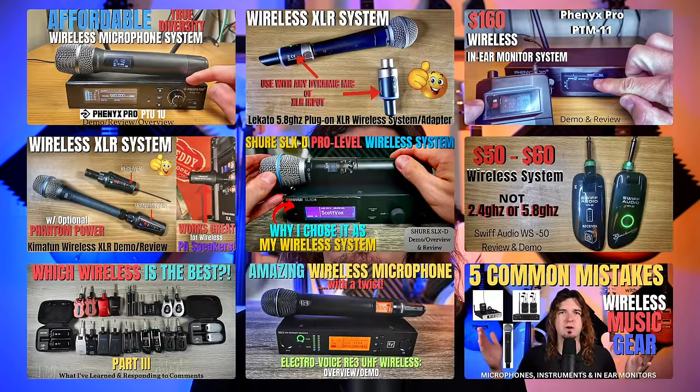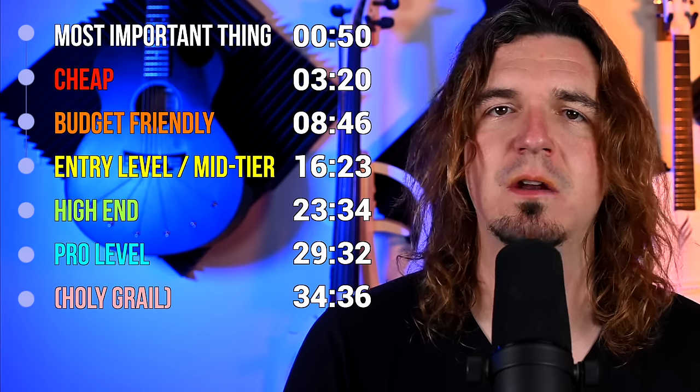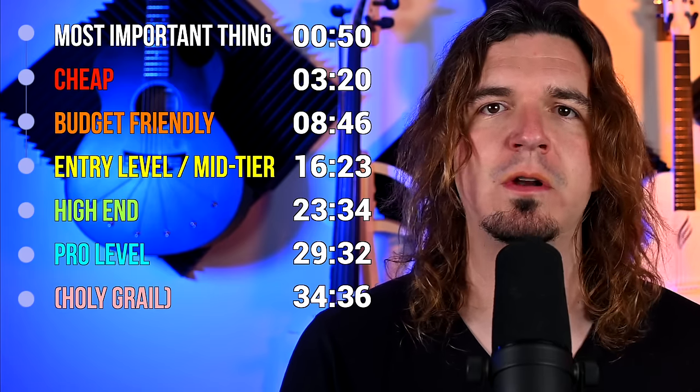I have reviewed a ton of wireless systems on this channel for microphones, instruments, and in-ear monitor systems. I'm also quite obsessed with wireless — I use wireless basically every show, and I honestly couldn't even count the number of different wireless units I've used over the years. In this video, we're going to discuss what the difference is between all of those price points, what you get, what's different about them, and see which one is right for you, your budget and your setup.